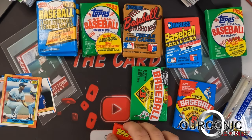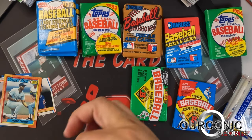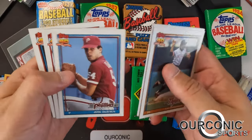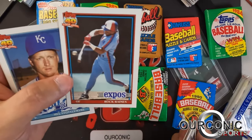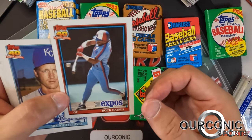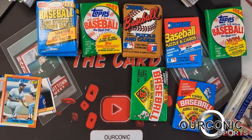Next up, 1991 Topps — we're looking for Chipper Jones and possibly the Mark Whiten era card. More gum in there in case you wanted some. Lou Whitaker starts us off, Tom Glavine, Steve Finley, Tim Raines — it said 'Rock Raines' on the cards for a couple of years, so he went by Rock. He was actually the '87 All-Star Game MVP. Andre Dawson, another Hall of Famer, a checklist, and Doug Drabek.